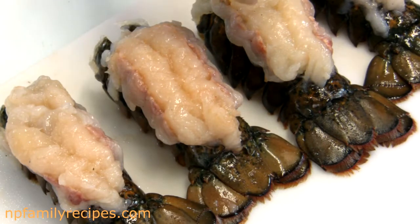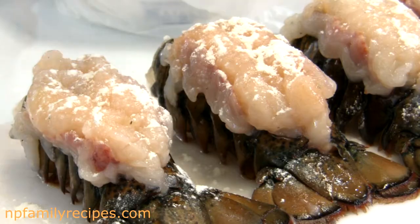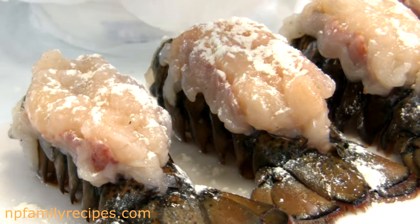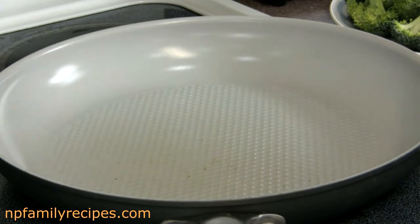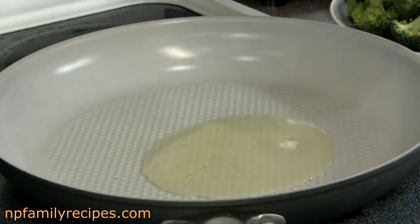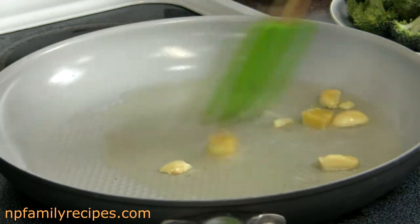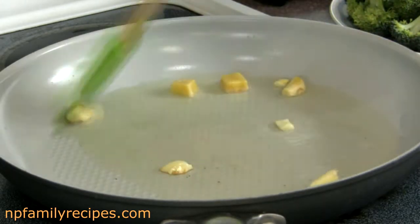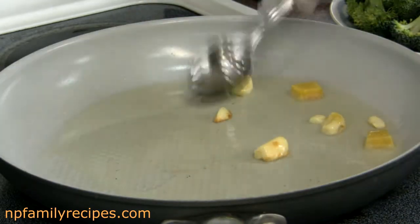Now we can season the lobster meat with a little bit of salt and then sprinkle with a generous amount of all-purpose flour. Now I'm going to pour some cooking oil into a saucepan and place in the ginger and garlic cloves and fry until they turn brown to get the flavor. Then remove them from the pan.